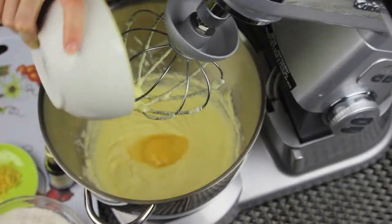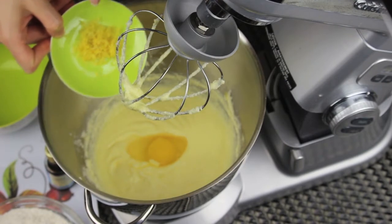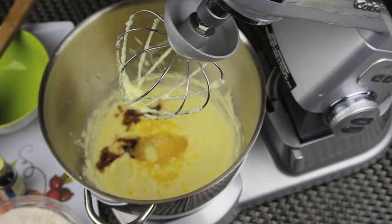Now I'm adding the last egg, along with some lemon zest, vanilla extract, and of course a pinch of salt. Let them mix together very well.